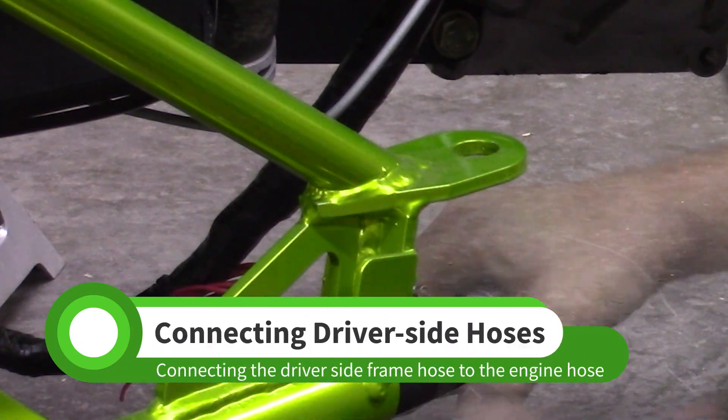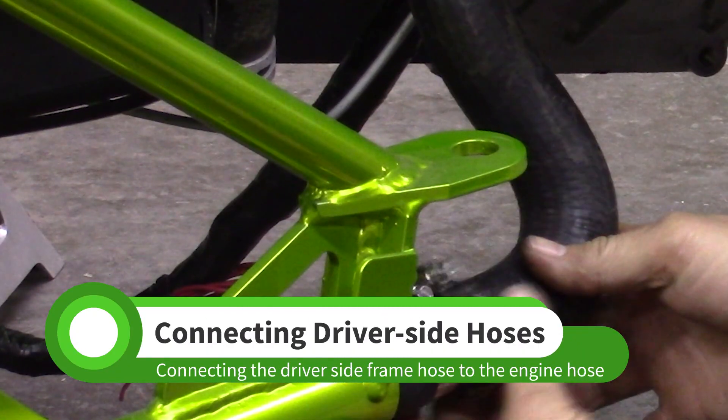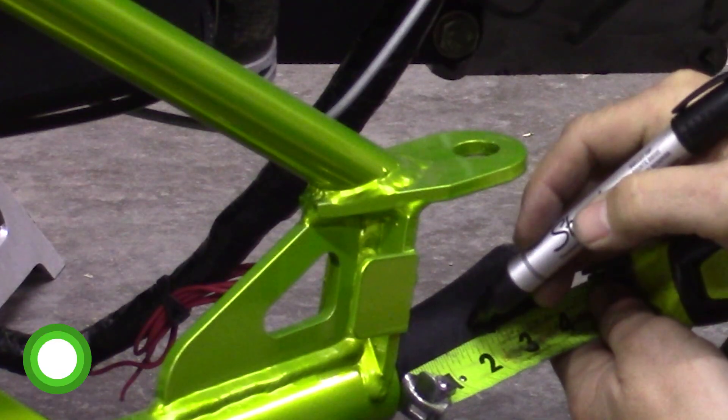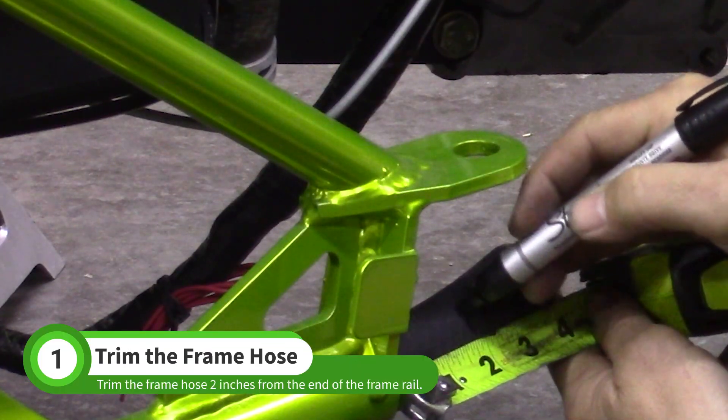In this video, we will connect the driver side coolant hoses. Mark and cut the frame hose 2 inches from the end of the frame tube.